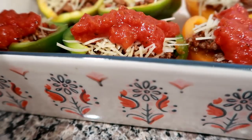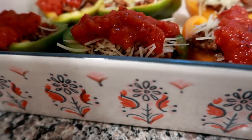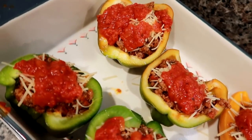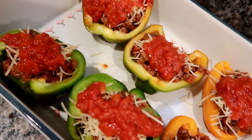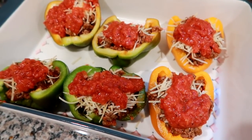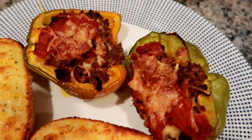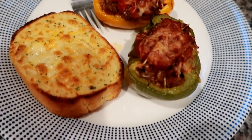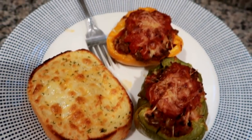Lately when I've been doing peppers, I've been cutting them in half lengthwise, and I like them better than doing a whole stuffed pepper. They came out really good. I baked them at 375 for about 30 minutes and served them with some five cheese garlic Texas toast. It was a really good, really simple dinner.